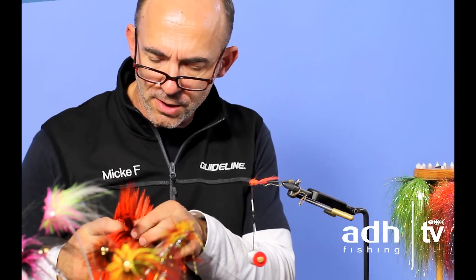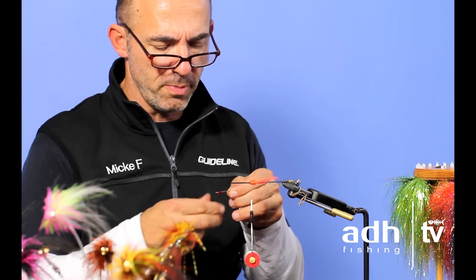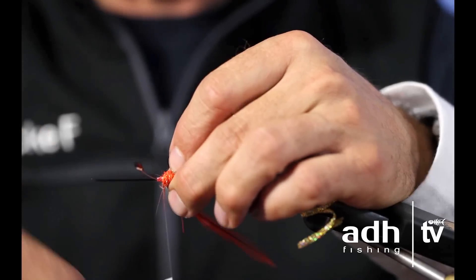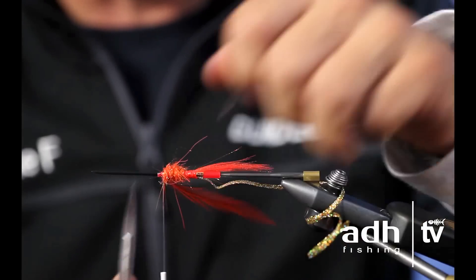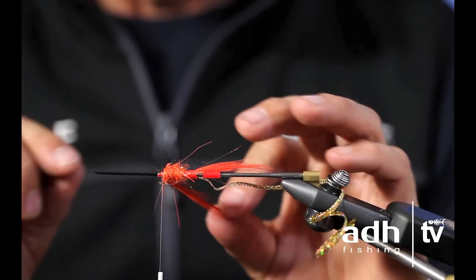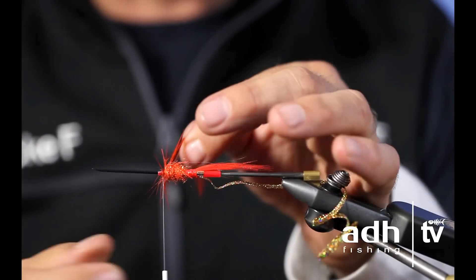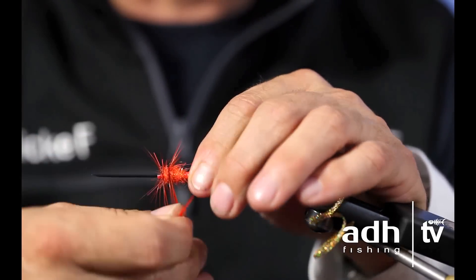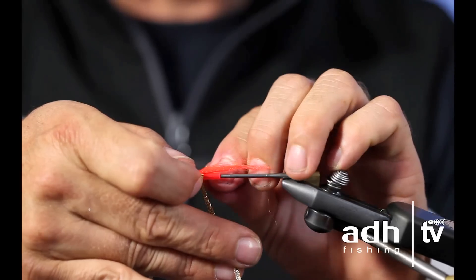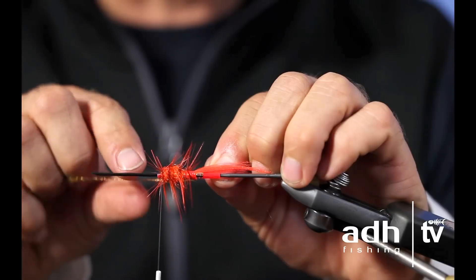I use an orange dyed cochleone hackle. I like cochleones — good quality. Strip it, pick the right size, and tie it in underneath. The reason I put it underneath is that on top we're going to have a big wing with a lot of material, so there won't be enough room there. Instead of just winding backwards, I always start with one turn in the front. That gives me a lot of fibers in front — I want the fly heavier in the front, the drop form.